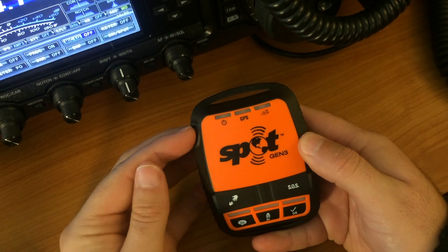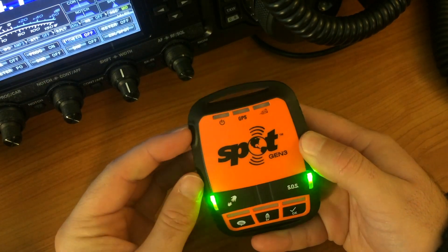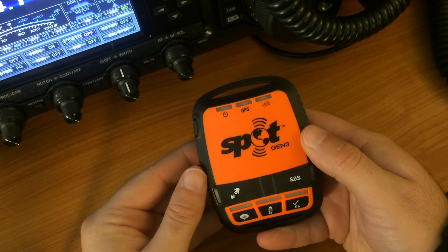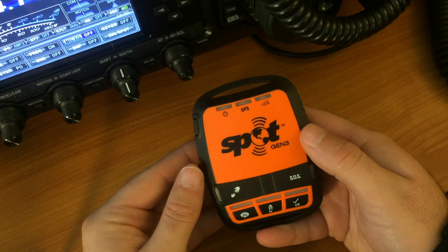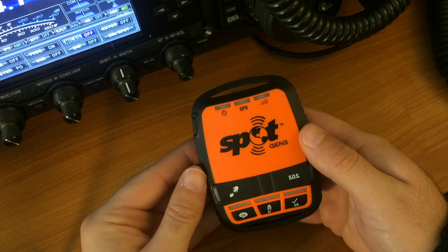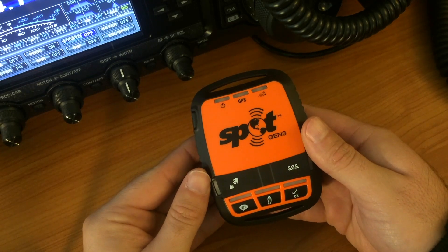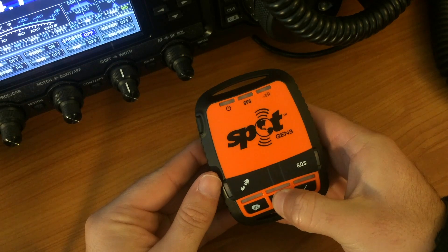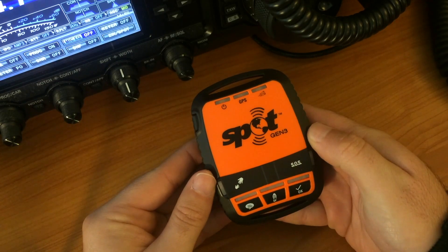Now it's time to go outdoors and see all the magic. For this demonstration, I will stay indoors to have better video quality. Switch on your Spot device and don't forget to switch on the tracking option. On this specific model, use this button here and as soon as you get the green light, everything should be ready.